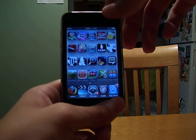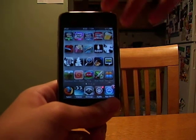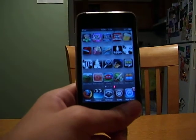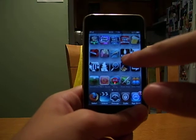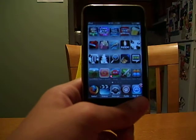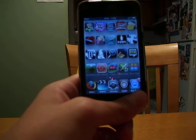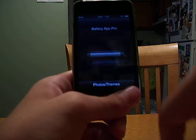iBeer was 3 bucks when I got it, so I think it's now 99 cents or 2 dollars. iSoda was also 3 dollars, but now I think it's 2. iMunchies is 2 dollars. Koi Pond, 99 cents. Zippo Lighter was free. Cube Runner was free. Cube Runner 2 is 2 dollars, but I got it for free. Tunnel was free. Wi-Fi Track was 99 cents. Battery app was either 99 cents or free.